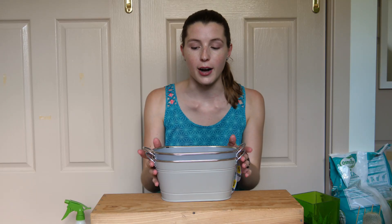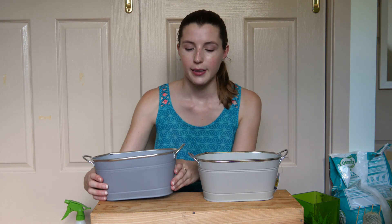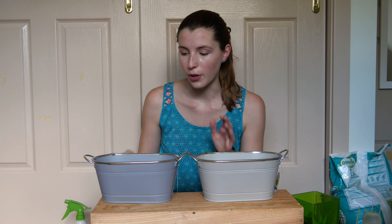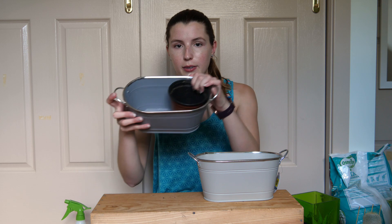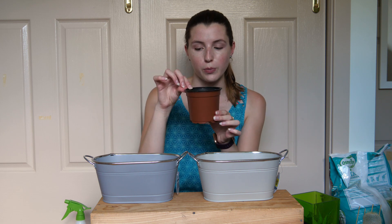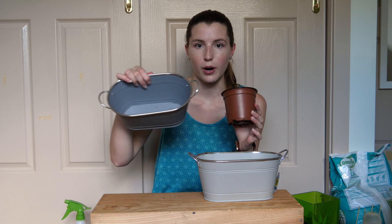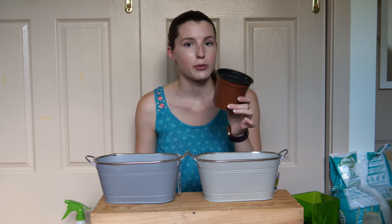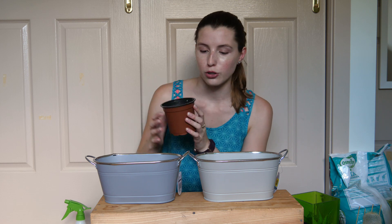The main part of my vertical garden is going to be made of these two metal troughs which I got from the reject shop. These will be attached to the wall and they're just the perfect size to fit two plastic pots inside each of them. I'll have four plants in total. I'm planting into individual pots and then sitting them inside so I can use the drainage holes, and I'll easily be able to get each plant in and out if it needs more sun or if one dies.